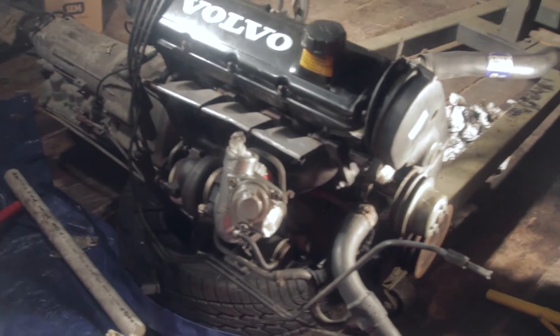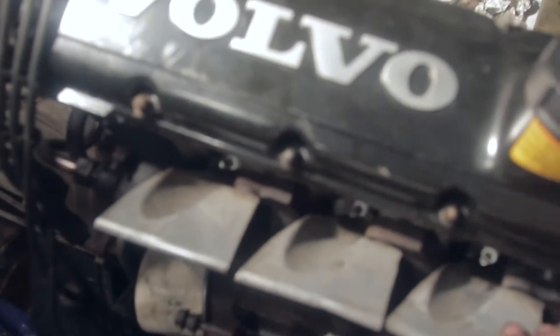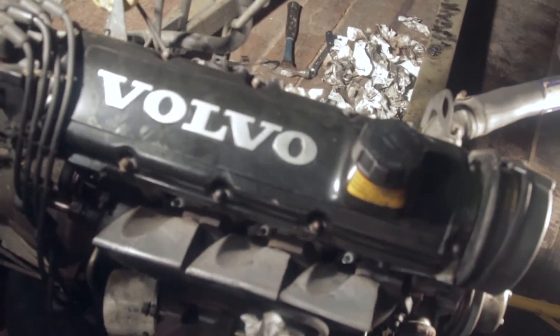Over on the passenger side, I got the turbo all cleaned up. I sanded down these plates because they were brown with corrosion. I'm going to try and take off the manifold so I can get these plates off — I want to paint them black. I bought some high heat paint and I'd really like to paint those black.